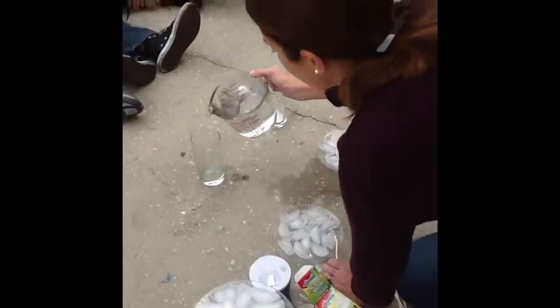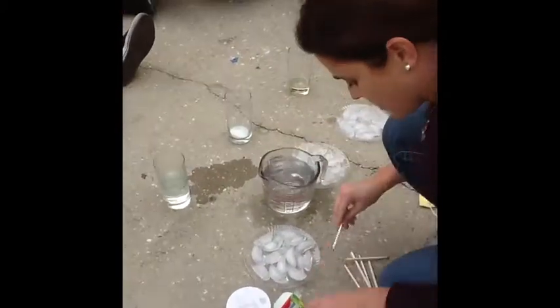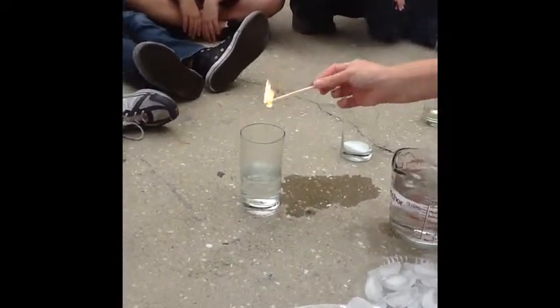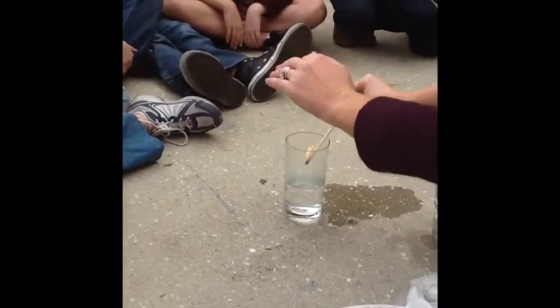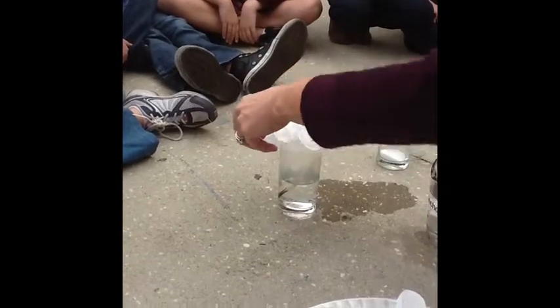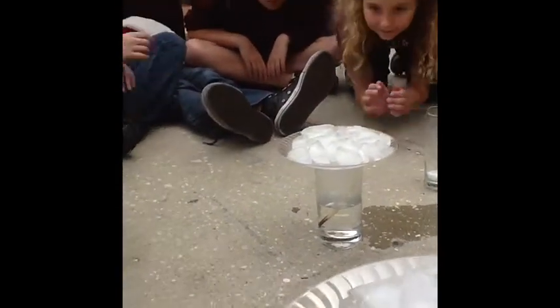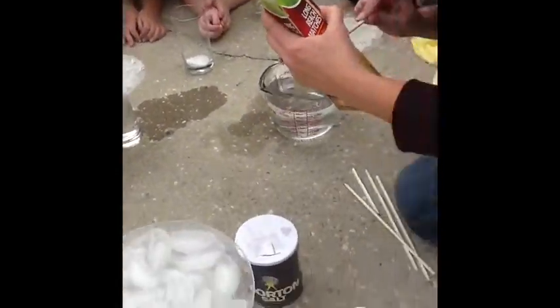So this is going to be our control — our just regular water, which we already know creates a cloud, right? Because we've already done it once. We're going to add some dust, and hold it over — one, two, three, four, five. Drop it in. Add your ice. You may have to get down really low to be able to see what it's actually doing. Do you see the steam inside? Do you see it?